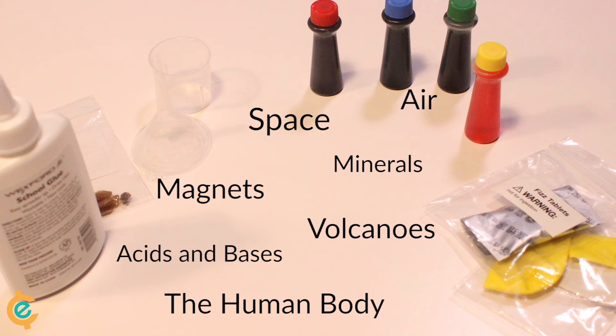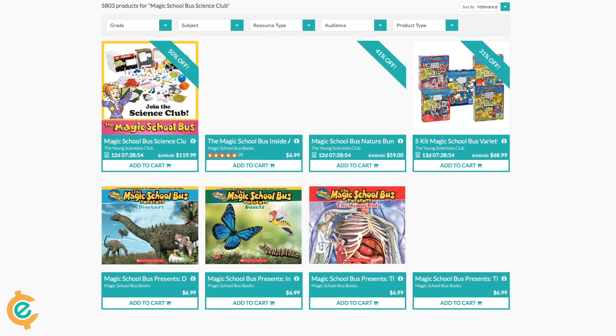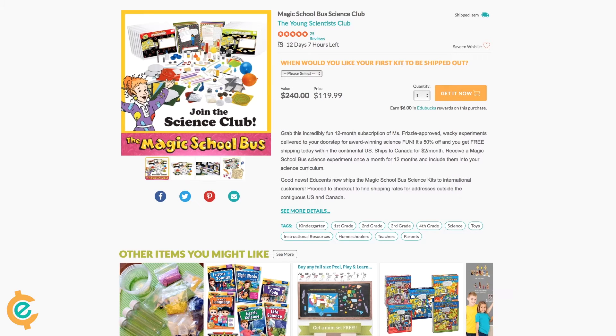These science experiments cover so many different concepts like magnets, space, minerals, and so much more. Start your subscription today. Search for Magic School Bus Science Club on EduSense.com.